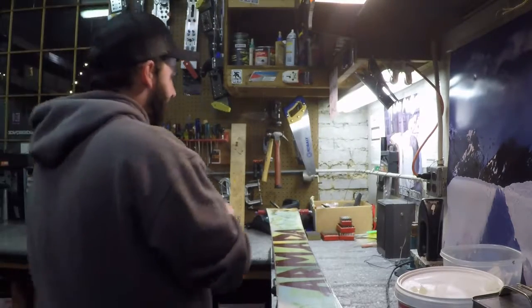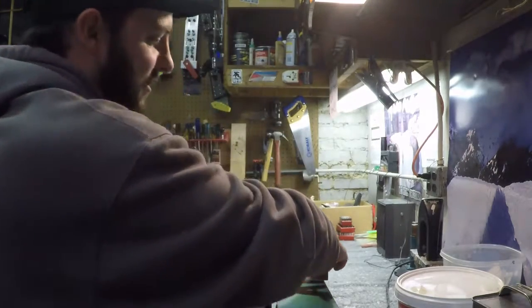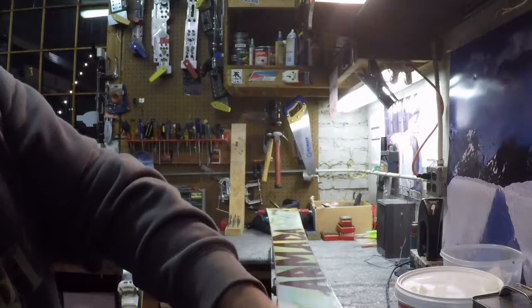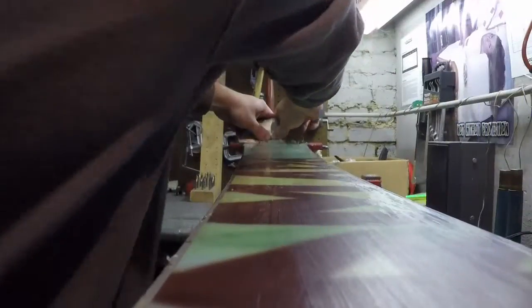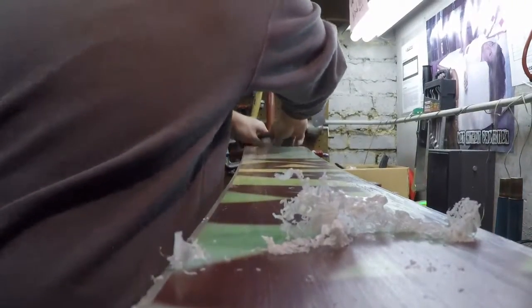Keep scraping until the wax stops coming off, and once that's the case it's time to start finishing up the waxing job. Once you get done scraping the excess wax off the base of your ski or snowboard, technically you're ready to go hit the slopes. But here at Blue Ridge Outfitters we do a couple more finishing touches just to ensure that high quality wax job.